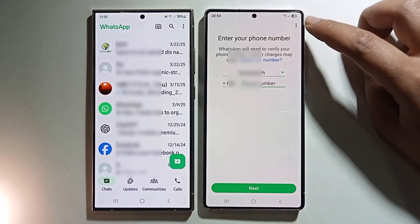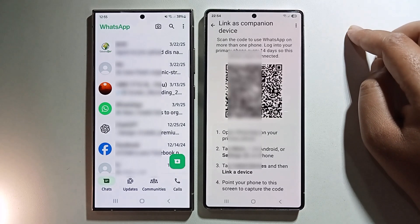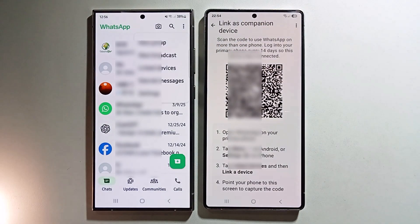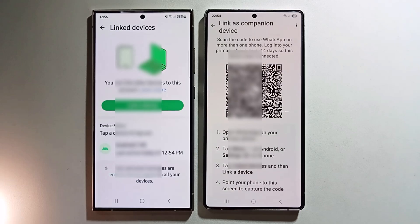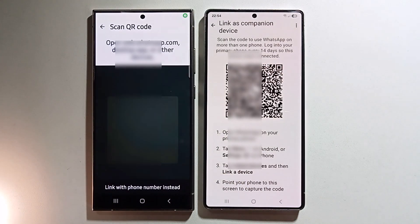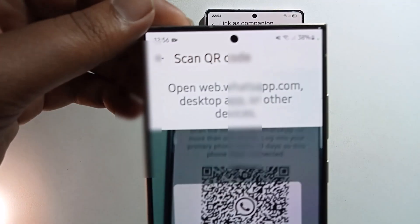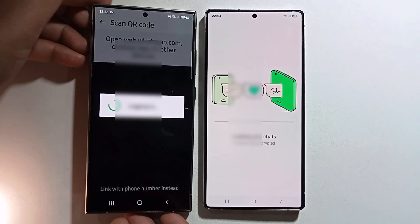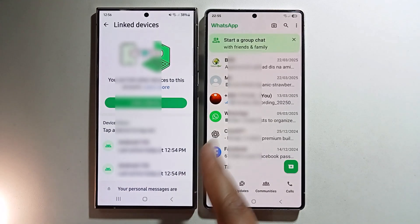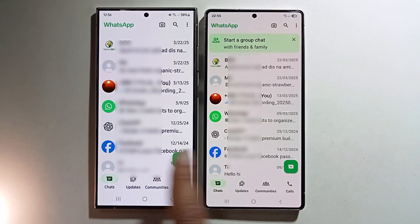Look at the right corner, tap on the three-dot menu, then click on 'Linked Devices'. From there, scan the QR code. You can see it scanning — and now it has successfully transferred WhatsApp to the other phone.